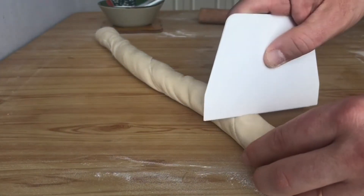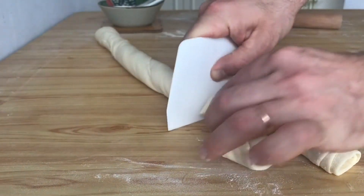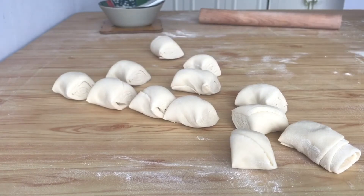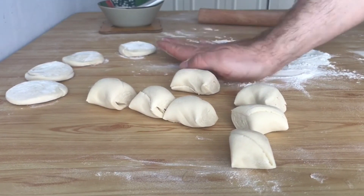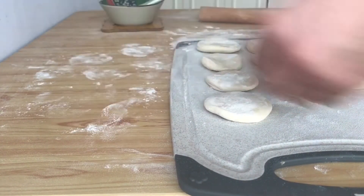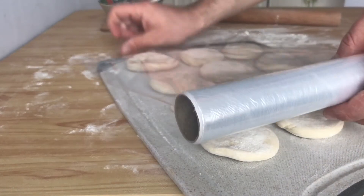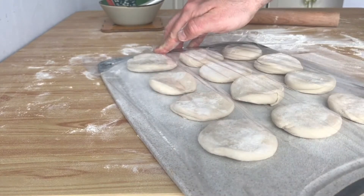Divide the roll into equal parts — it all depends on what size samsa you want to make. I made 12 pieces. We put each slice in a cut and give it a slight press. Now put the pieces of dough on a cutting board, cover with cling film and put into the freezer for 30 minutes or into the refrigerator for 2-3 hours.